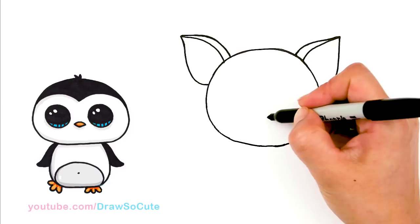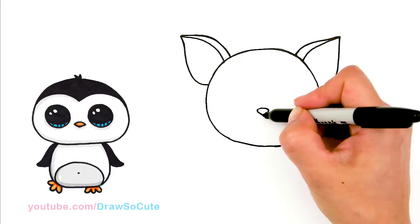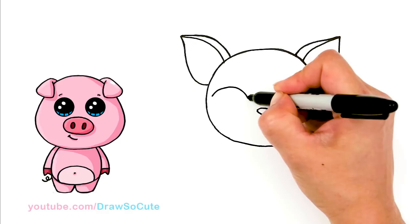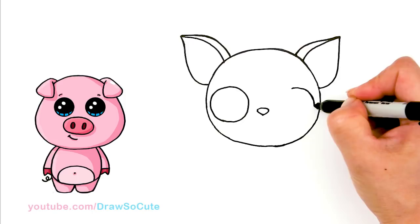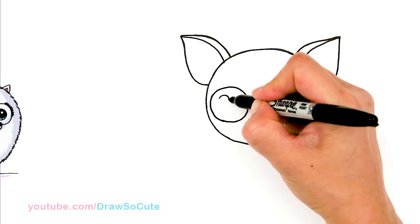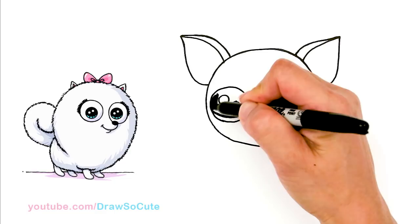Now let's bring this cutie to life. I'm going to start by drawing the nose first, just so I have a nice anchor. So right in the center towards the bottom, I'm going to draw his little nose — little curve and then bring it in to a point. And then from there, now that I have his nose in, let's come to the sides right here. I'm going to draw a big circle, a really big one, because chihuahuas have those big buggy eyes. So over here, same thing towards the edge once again — draw another big circle. Then let's make them Draw So Cute eyes. We can come in here and draw a big highlight, and then a smaller one, and then connect it with a curve right here at the bottom.